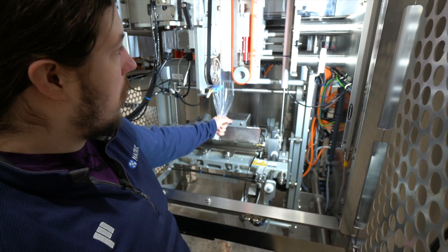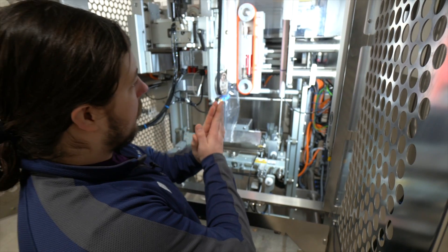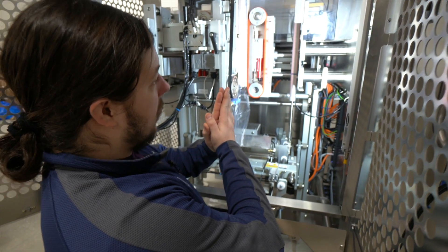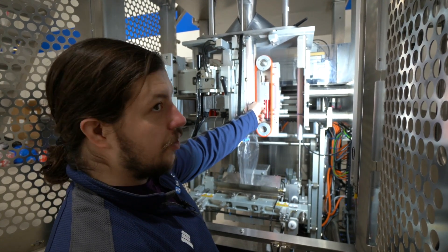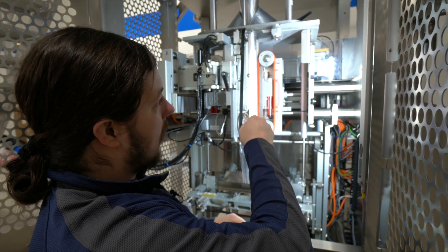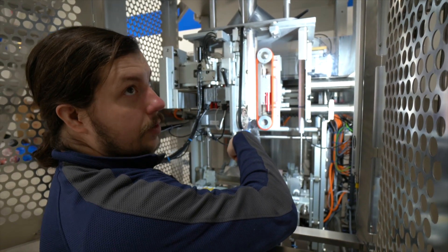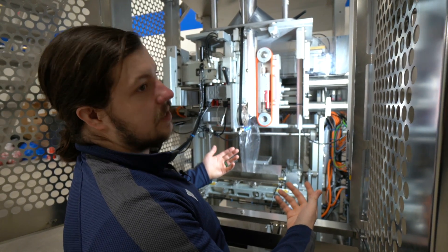That's right where we want this. Once we turn on the vacuum it's going to be close enough that it pulls the film without actually rubbing on this part of the forming tube. Realistically you could put a credit card in there and it would slide through — that's about the gap you want between the pull belt. Then I would do it for the left side as well.